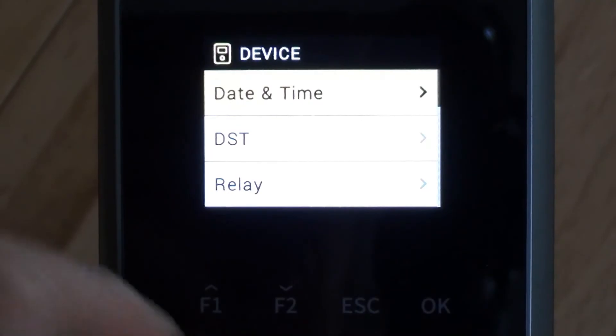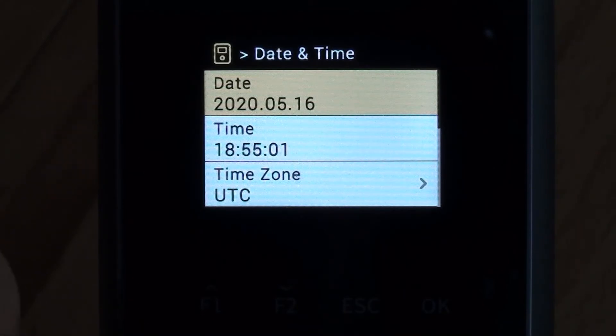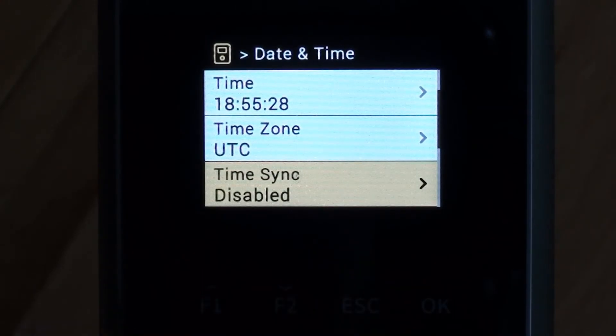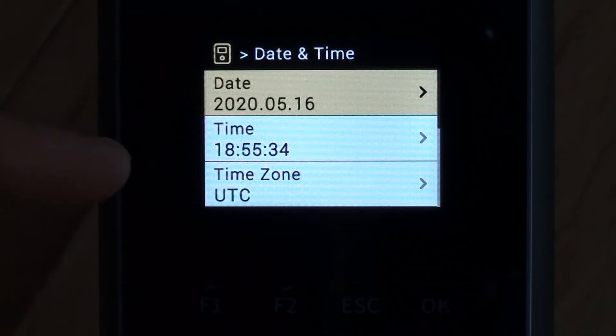Dropping down to device, the first option is date and time. One of the first things I would change is the time sync value. Normally we have that disabled when using it with the Focus software — Focus will update the date and time during the download process anyway, so we'll disable that. With that changed, we could change the date and time manually if needed, but it's probably okay as it is.